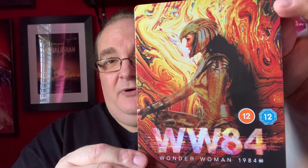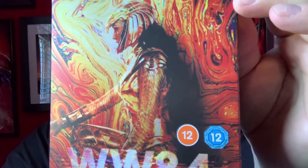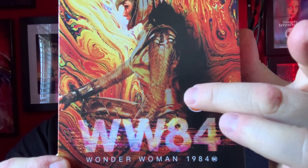And then the steelbook itself looks very nice. Yeah, I do prefer this — it does have a bit of a shimmer to it as well. So there is the steelbook. As you can see, nice shimmer on the gold. I love that image, so colourful. And then WW84 Wonder Woman 1984.